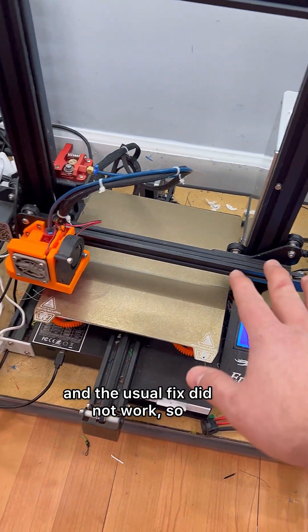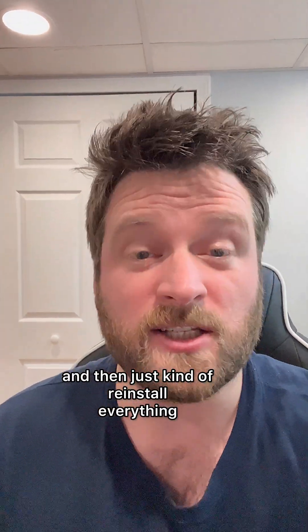I screwed up my Ender 3 Pro and the usual fix did not work, so I'm basically going to wipe the slate clean and just kind of reinstall everything.